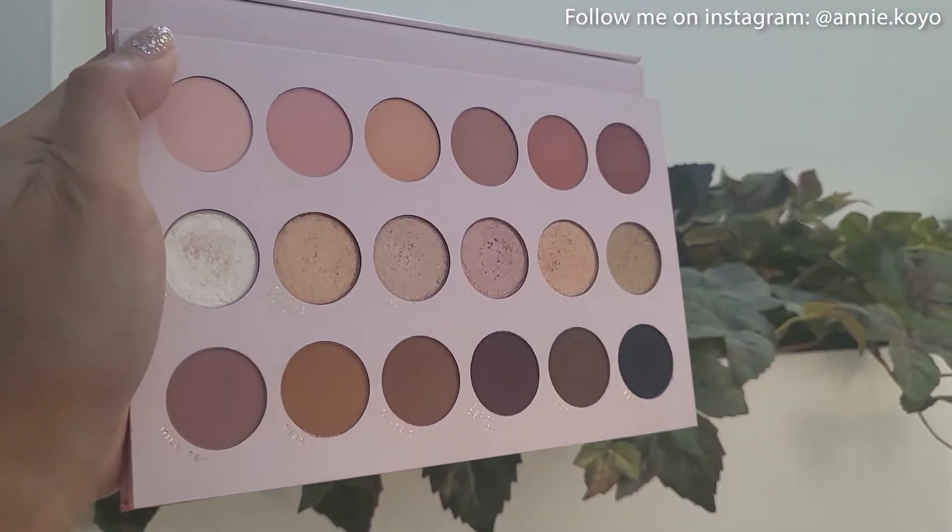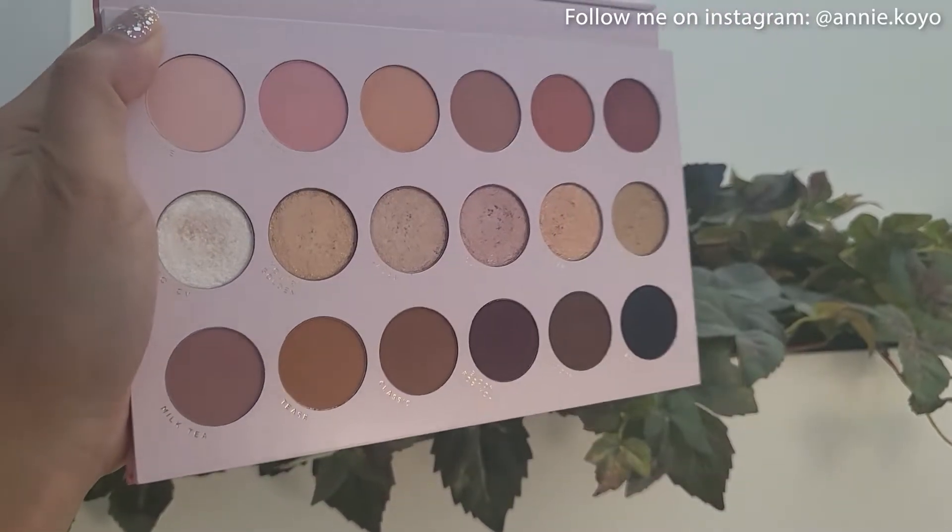Now if you guys have watched my July BoxyCharm unboxing, you would have noticed that I received this in my July BoxyCharm Premium box. This palette consists of 12 mattes and 6 shimmer shades, and I'm going to be giving you guys my review after creating an eyeshadow look — a very unbiased one — so go ahead and keep watching and let's dive right into the look.